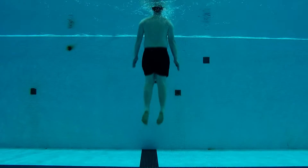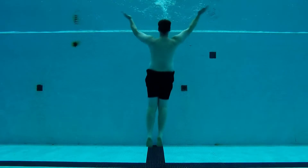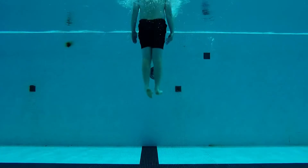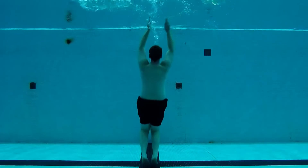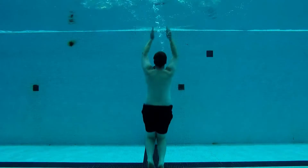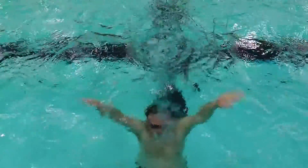Let's look at the technique for Rhythmic Bobs. Starting away from the wall, make the body straight. Exhale forcefully out the mouth and nose. With the arms at the side, push your arms up on the way down. Wait and pull your arms down on the way up. Notice the legs do nothing more than collapse and jump off the bottom.